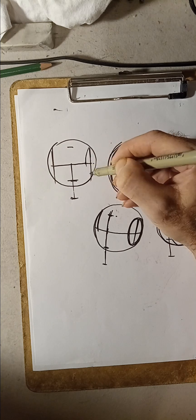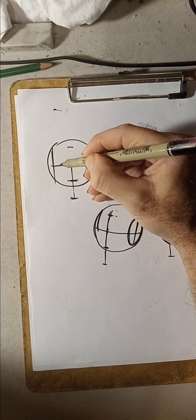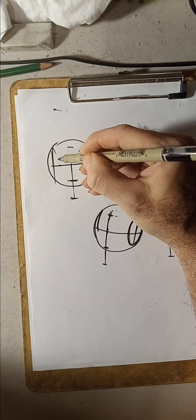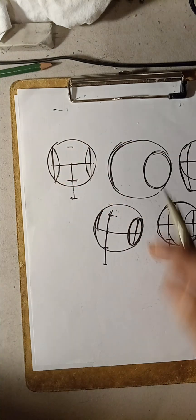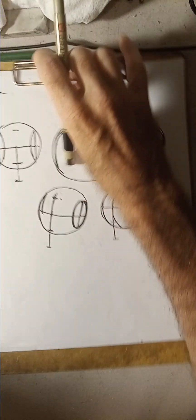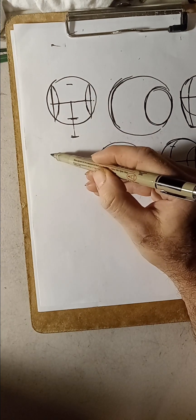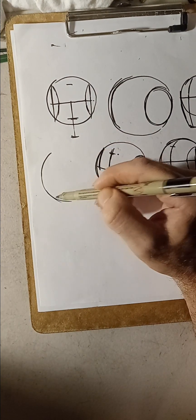You have to find where the temple lines are, then you do the ellipse. I saw another artist who did it a little differently, which I'm going to show you right now.